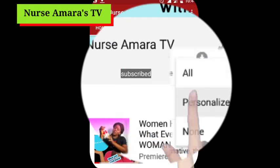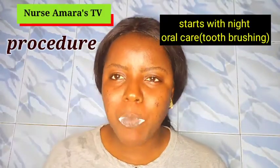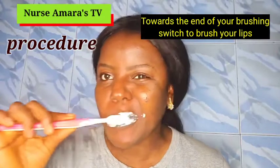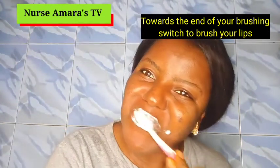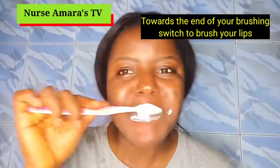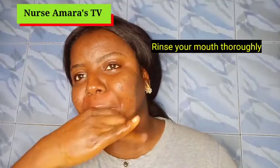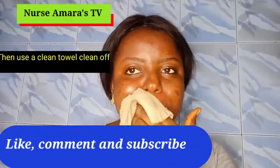This procedure starts with brushing the teeth. I do it every morning and night. When you brush your teeth, towards the end before you rinse off, go to your lips and use your brush to brush your lips. This helps to remove the cracks in the lips. Afterwards, rinse off.